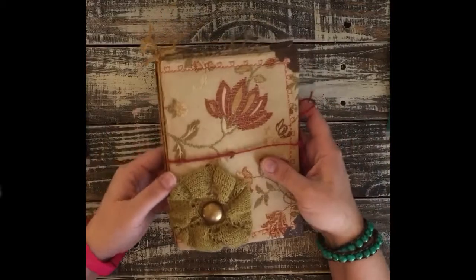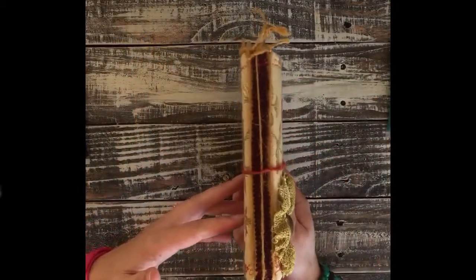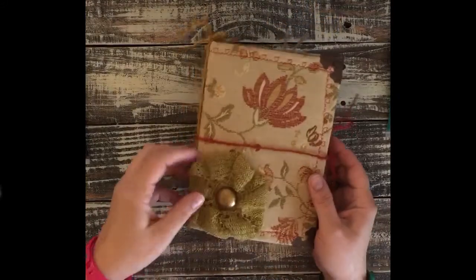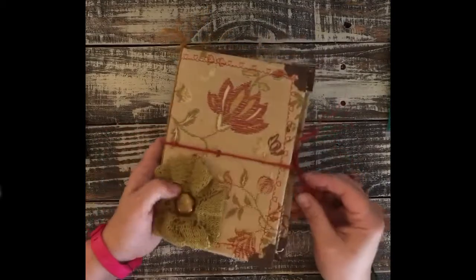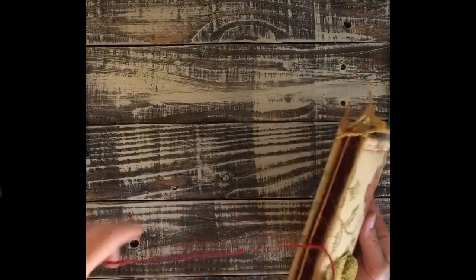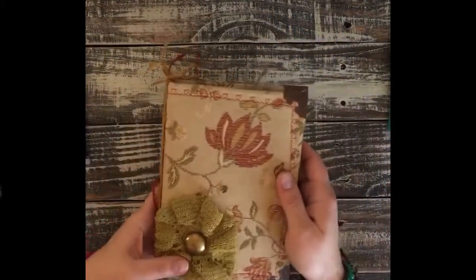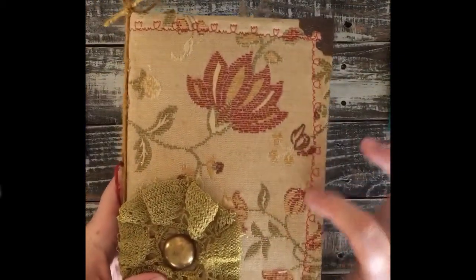This one I made with fabric. I used some Tim Holtz corner pieces here and just did the tie-in binding. I used a crochet center flower from this crochet piece and have a little bit of twine that I tied to the binding so it wouldn't get lost. I sewed around the edges with a flower stitch.